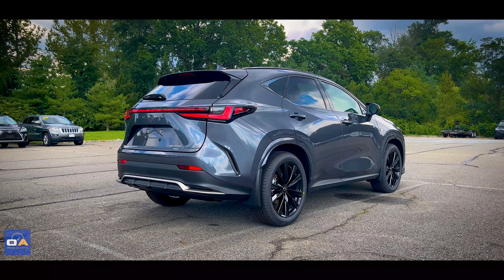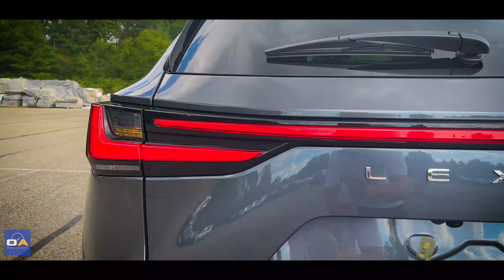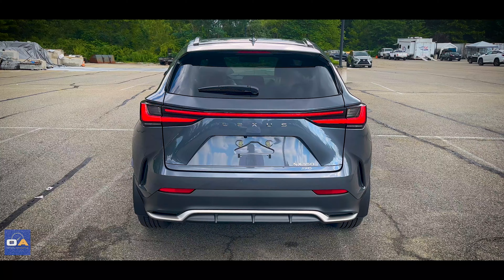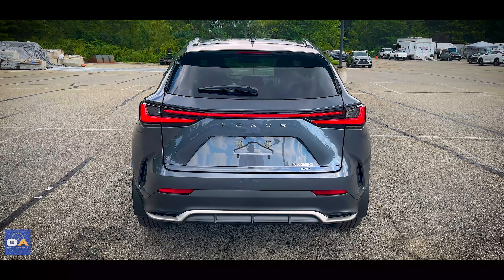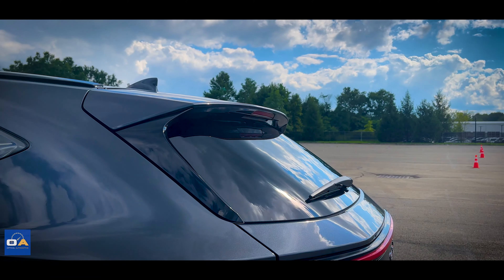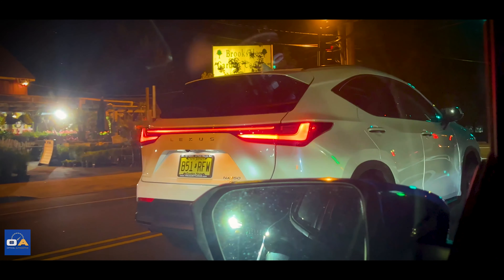Turning to the rear, the full LED taillights have a similar design to the previous generation, but with an included light bar running across the tailgate between the two lights. I never get to show you what any of the car's lights look like at night, but you're in luck today — I happened to be next to one at a red light, so I pulled out my phone and took a video just to show you guys.